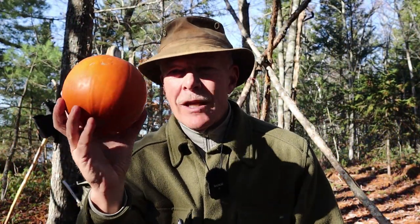I have another meal I want to share with you today. This one involves pumpkins. If you're interested, keep watching. So what kind of meal can I make out in the woods that involves a pumpkin? Well, a stuffed pumpkin.